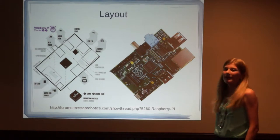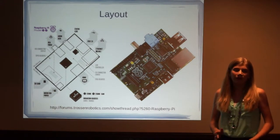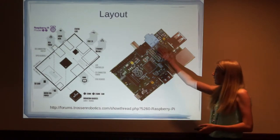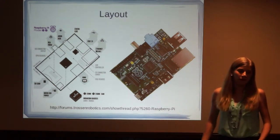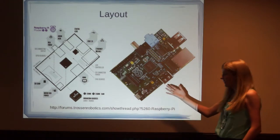These are the status LEDs, so you know if the Pi has power, or if it's connected to the internet, or if it's reading or writing. This is the audio jack, so if you wanted to connect it to your stereo system. This is the RCA video port, which is really low quality video compared to the HDMI video, which is right here.